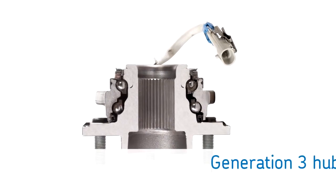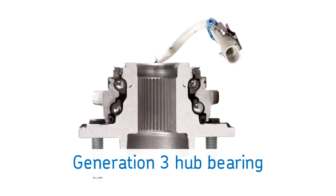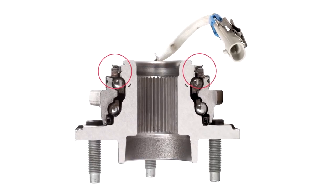The most common type is a generation 3 hub bearing, which is a self-contained greased and sealed assembly. Some may also include a wheel speed sensor as part of the ABS, traction control, or stability control system.